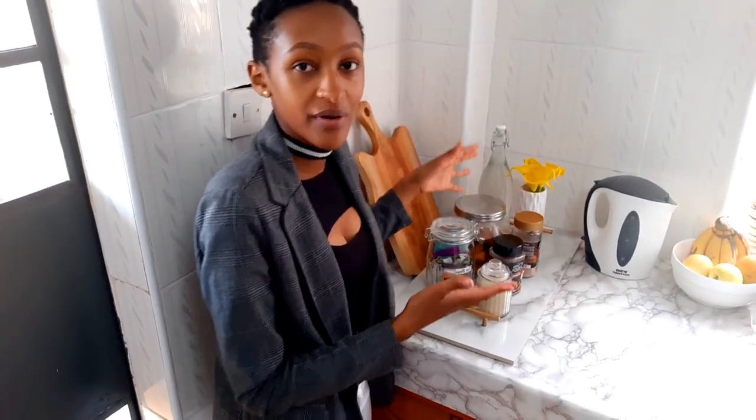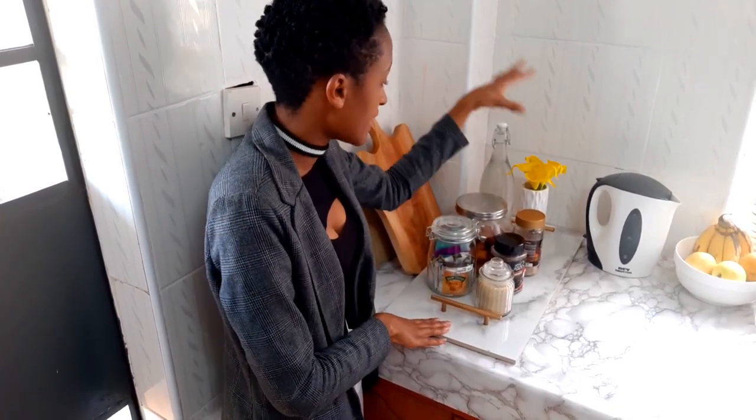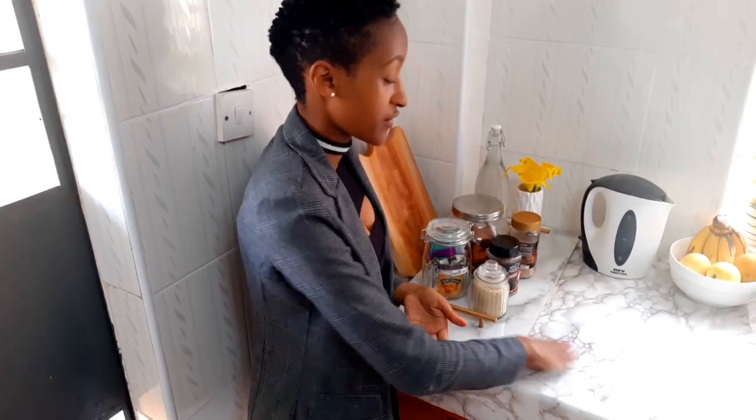Moving on, I have this corner where I put my coffee, tea, and some water — it's more of a breakfast or coffee section. I did a video on this, and the tray I'm using to hold these items I created myself, so I'll also leave that video down below. Over here I just have some flowers, some water, some snacks — we're snacking on mandazi — and the rest is sugar, coffee, and some tea bags. Because the tile is rough at the bottom and I have marble contact paper on the countertop, I put some felt pads at the bottom to avoid scratching the paper.